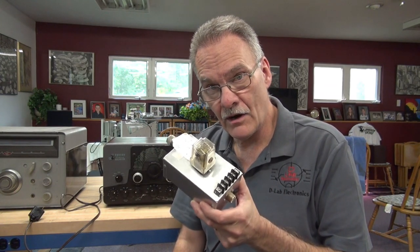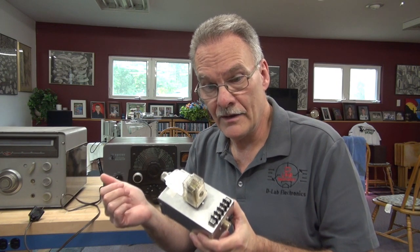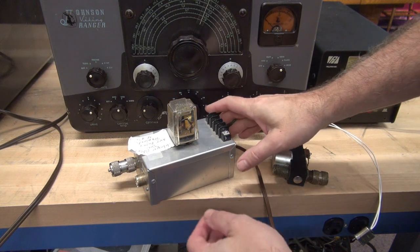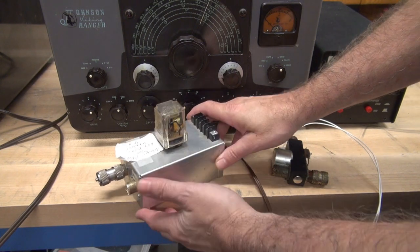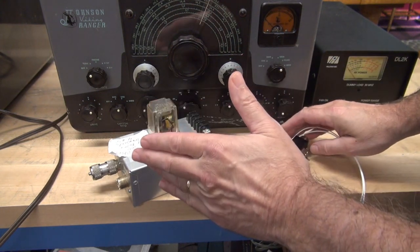Hey, welcome to D-Lab. In this video we're going to do a little science experiment. Over the years on eBay I've spotted these TR switches but never paid much attention to them until one came in hooked up to a Johnson 500 — that got my attention. I did a little poking around online and found forums where many hams and CB operators are using these homebrew TR switches. My TR switch is the standard Dow Key; I have never operated one of these units.